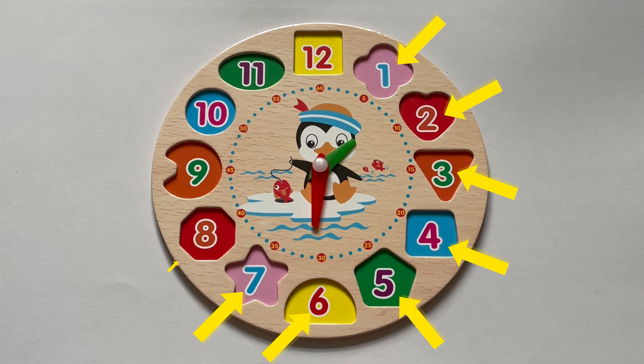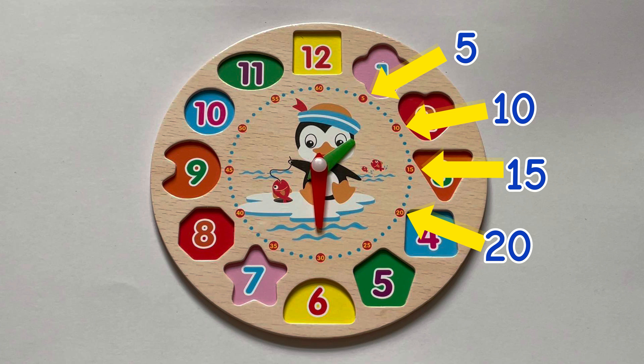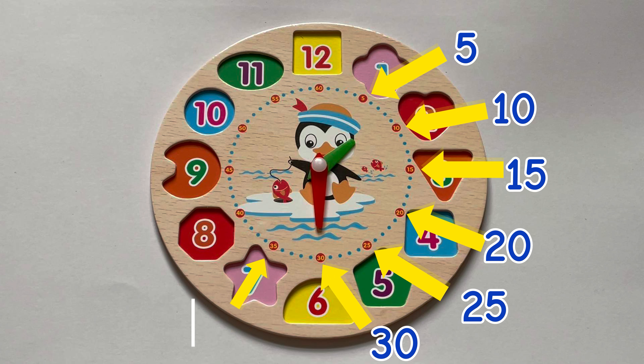The little hand on our clock tells us the hour, which are the big numbers you see here. And our big hand tells us the minutes. The minutes on our clock go up in fives, like this.